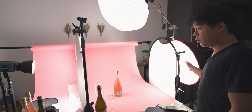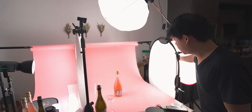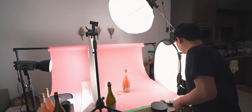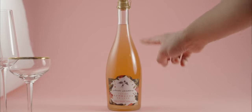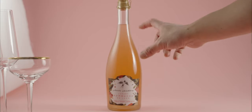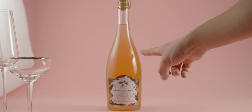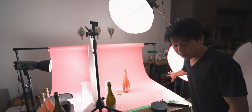Let me give you an example. Right now I have a circular diffuser on this LED panel and a circular soft box. As soon as I get rid of this rectangular diffusion, you can see over here you get a rounder and bigger spot of highlight on this side of the bottle — it's not as uniform as the other side, because now you have this round soft box.